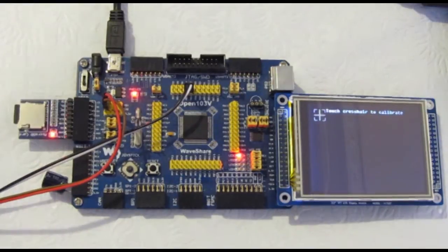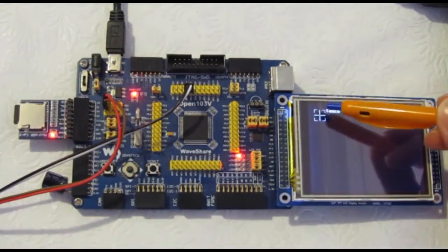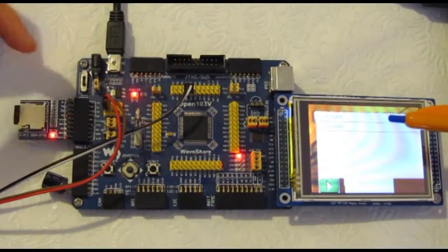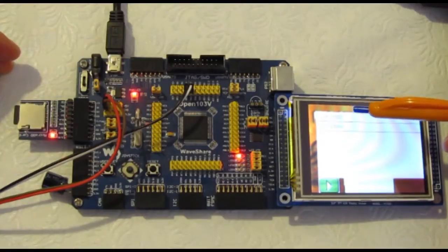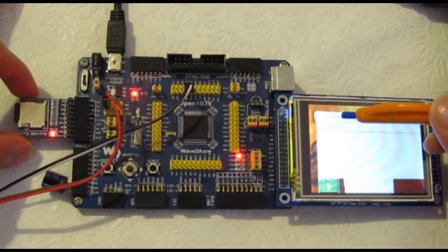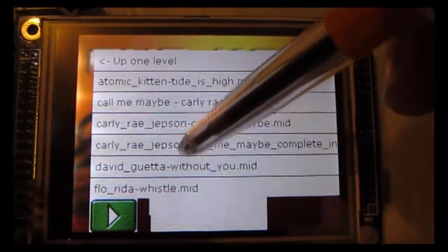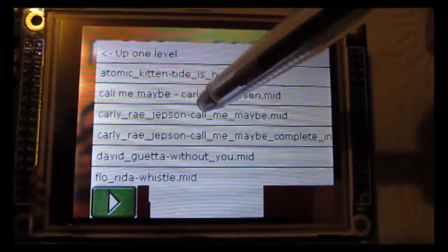So here you're looking at the electronic device. I'll just restart it — I've got a reset button here. First of all you need to calibrate the LCD with a touch device. What happens here is it reads the information off this micro SD card, reads the FAT32 table in the directory structure, and you can navigate the file structure and choose a MIDI file that you would like to play. I've loaded some MIDI files on here. It allows you to navigate using the touch screen the different files on the SD card, and it shows a bunch of MIDI files. I've hooked it up to my computer and my computer will synthesize these MIDI files.